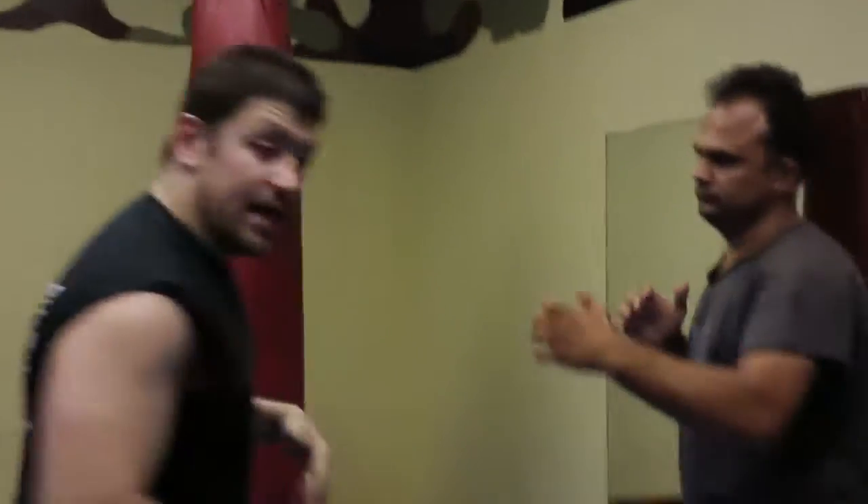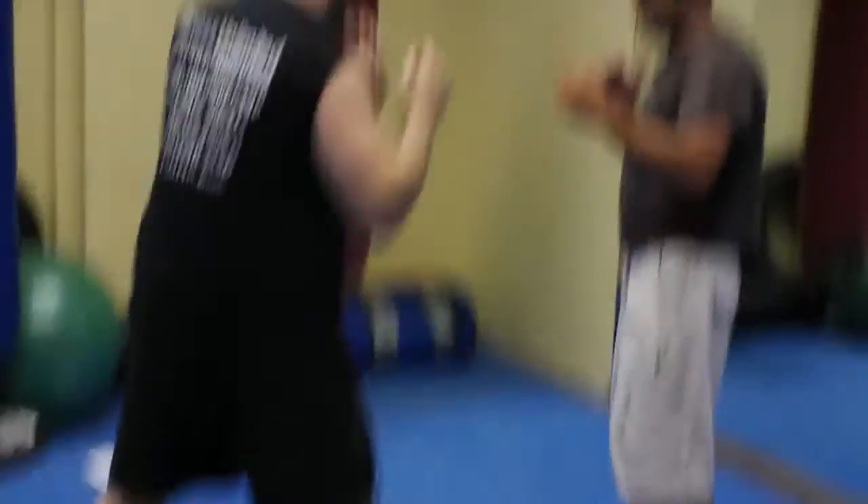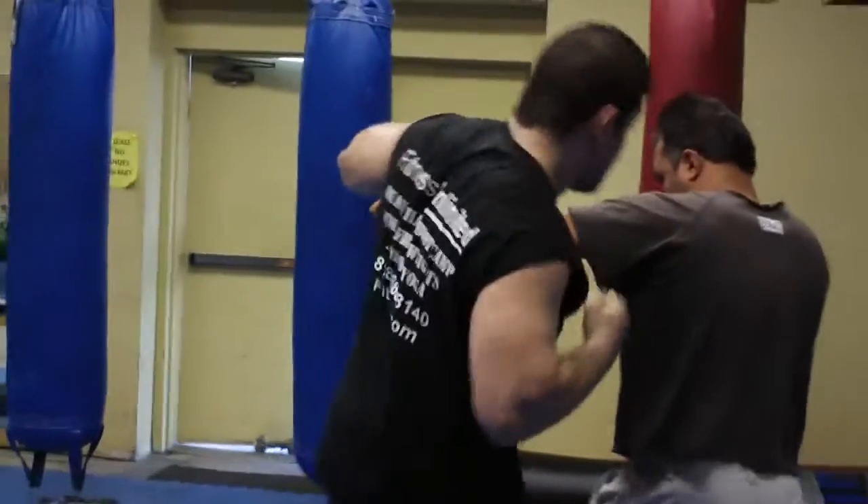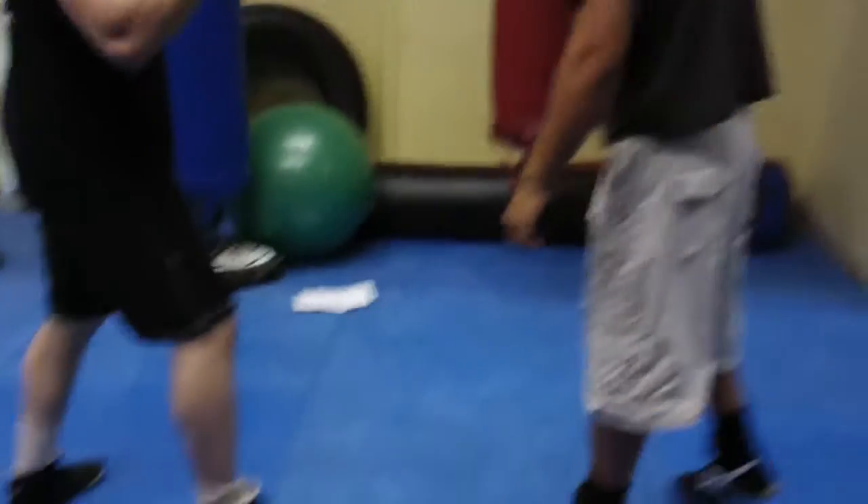Now, same thing. I can do this one in grappling because I'm southpaw — I guess it's traditional. If he steps into a good jab here, I can do the same thing. As long as I'm on the outside in grappling, it's a simple one.